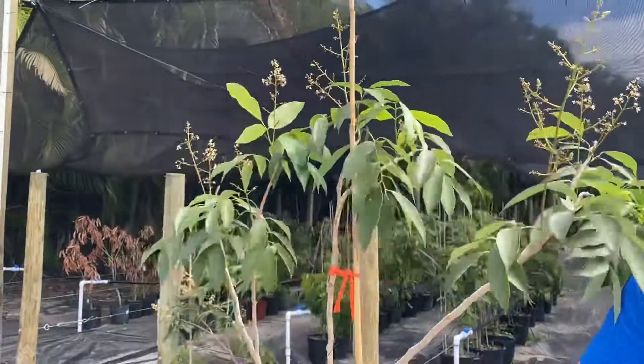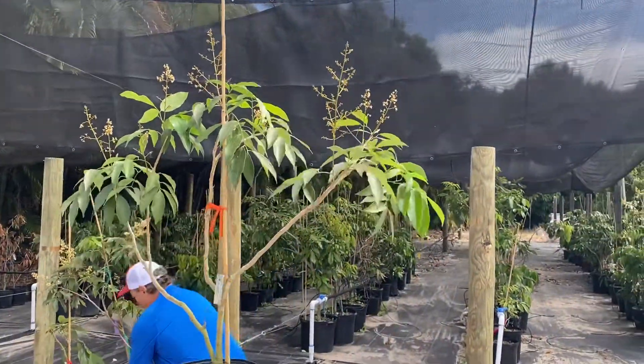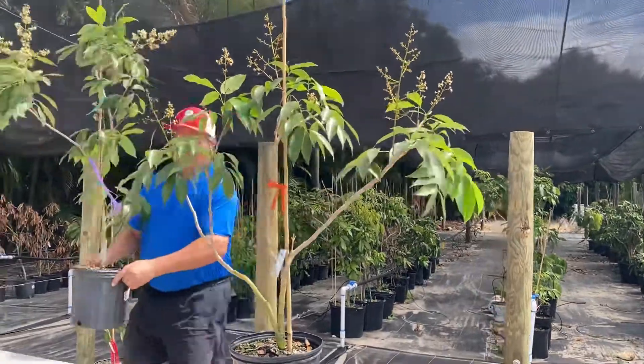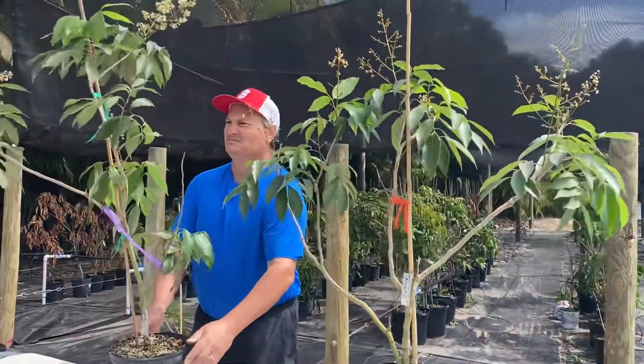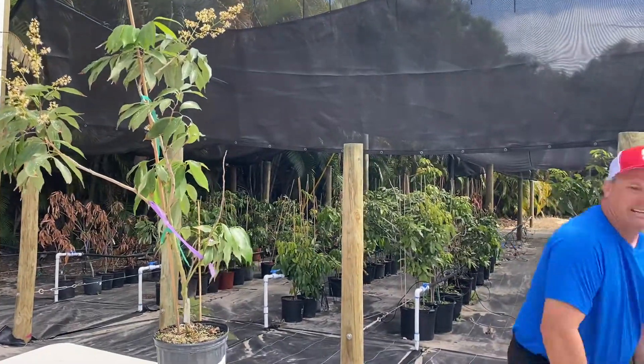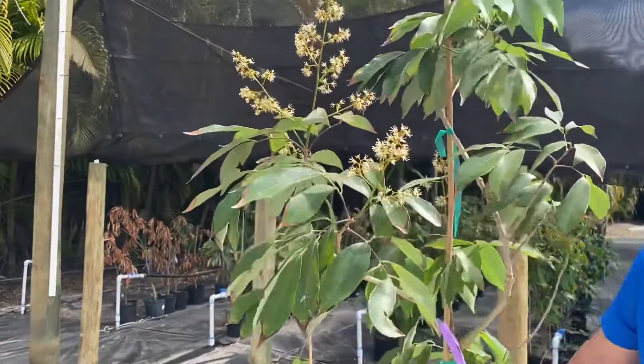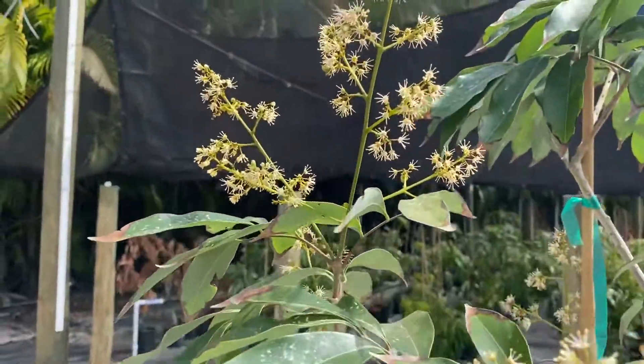Next one — this is a Brewster. Same thing. This Brewster air layer is a year old. And look at all the flowers on it.